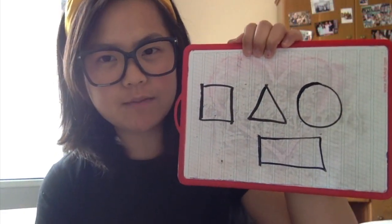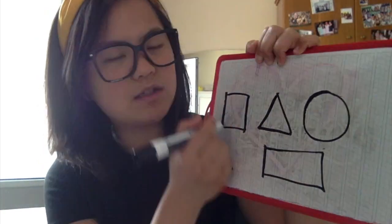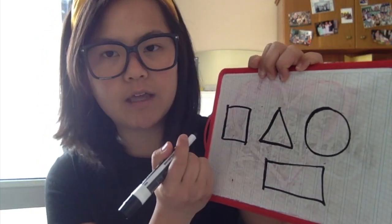Before we do that, let's review some 2D shapes. We have a square, triangle, circle, and rectangle. And what do we know about 2D shapes? They're flat, right? When we turn them around, we know it is just one side.